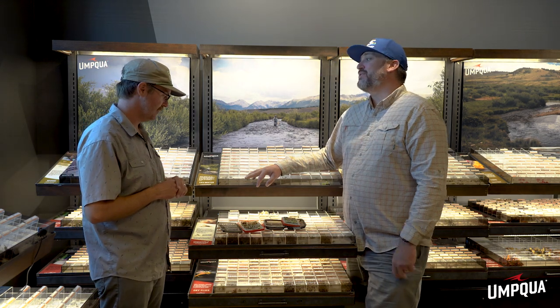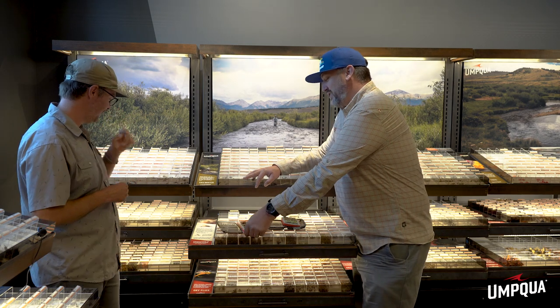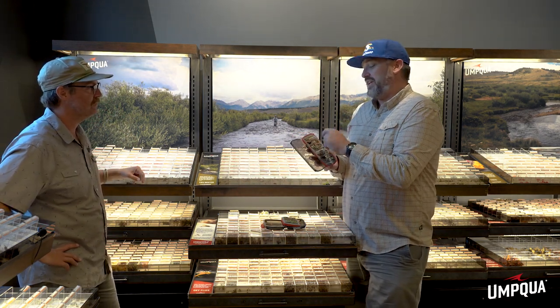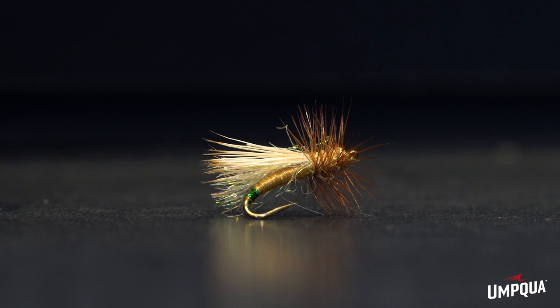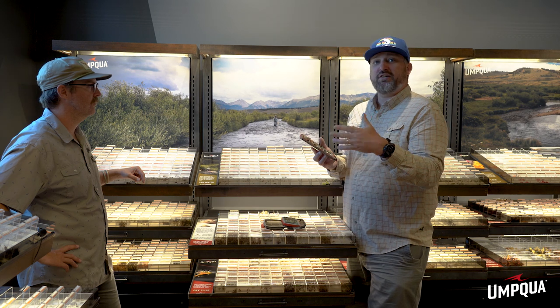We'll start off with two patterns. First is a Greg Garcia pattern, the Mini Hot. The Mini Hot takes some pieces from the stimulator — it has the elk hair caddis wing and also has a hot spot at the back, so it's really good for that egg-laying phase, but you can also use this as a prospecting pattern throughout the day.